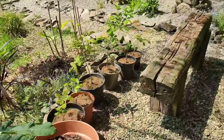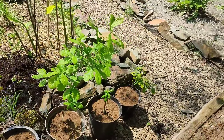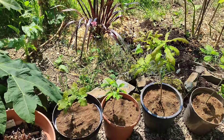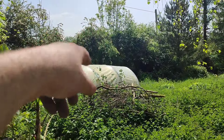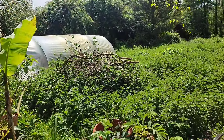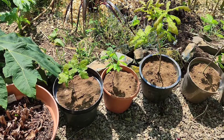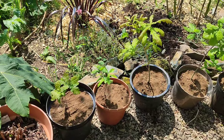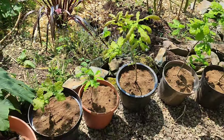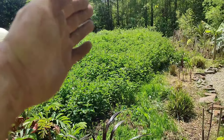Here's where we've got one, two, three, four — half a dozen. These are local oaks. As the crow flies, only a kilometer away, there's a huge mature tree they came from. Anyway, these are my oaks and they'll be going down into the wood on the left.